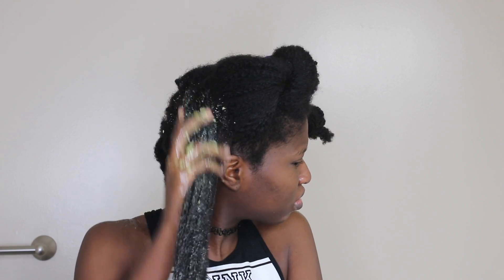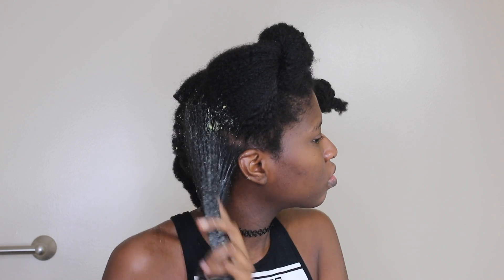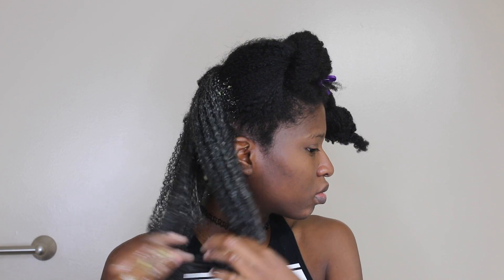I'm putting the mixture onto sections of my hair. I've sectioned my hair into four parts to make it easier for detangling and for the product to be distributed evenly. I'm putting it on my hair like so, making sure I'm coating each strand and detangling while I do it.